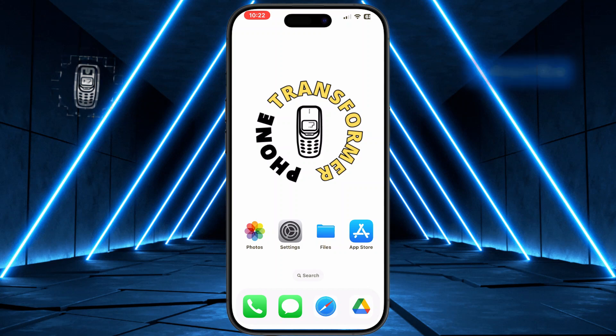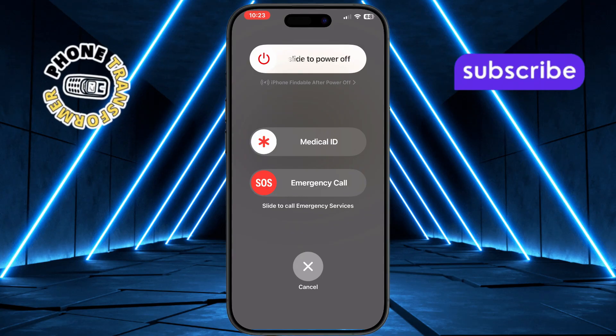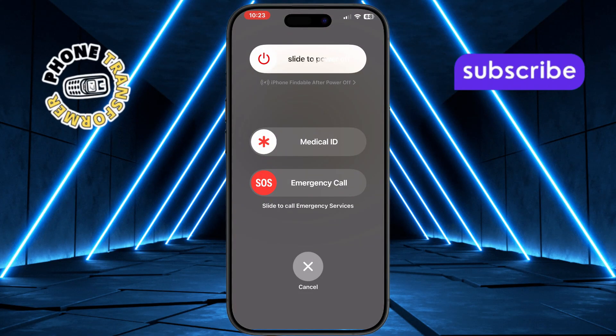Now immediately press and hold the power button. The power button is located on the right side of your iPhone and this action is very important for refreshing your device. Keep holding the power button for about 15 to 20 seconds until you see the Apple logo appear. This tells you that your iPhone is refreshing properly.